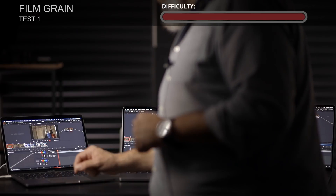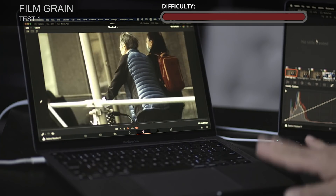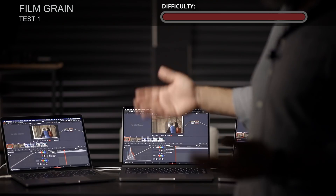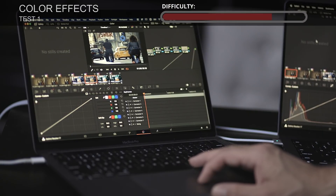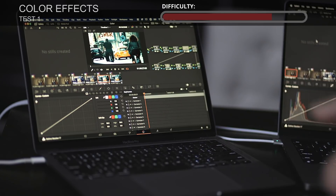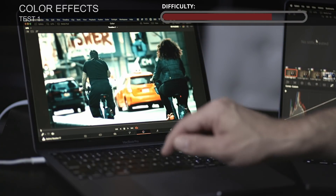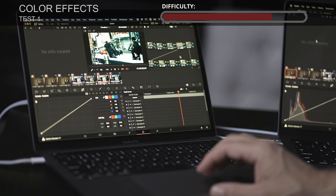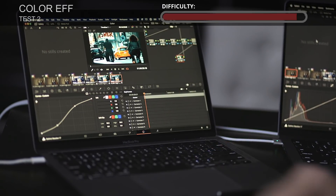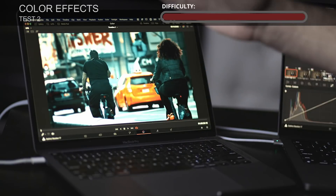The first test is the film grain. Playing now - notice we're playing in real time on last year's model, no issue at all. Next, the color tests. This model was able to play the first two clips without issue; we only faced trouble at the last two clips with very hard effects. This is the same footage but now at quarter resolution instead of full. Full screen play - no issue at all, plays back in real time with all the LUTs, nodes, and effects. Then we move to the last clip with a dehaze effect and a couple more secondaries, which was extremely hard to play. With quarter resolution, let's check it out.